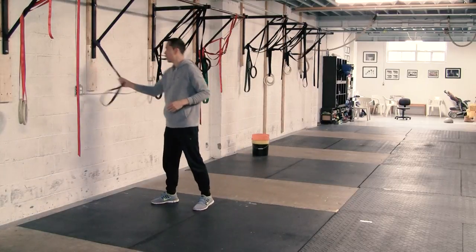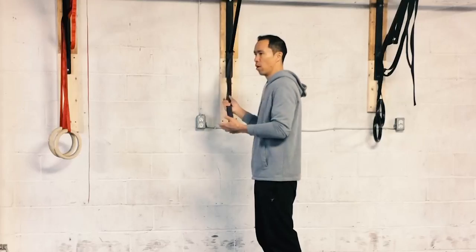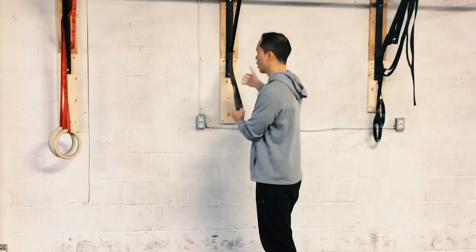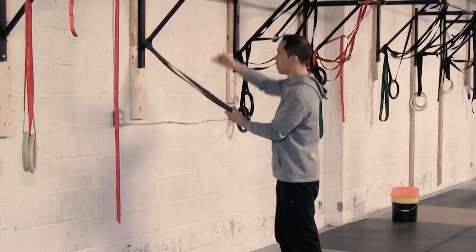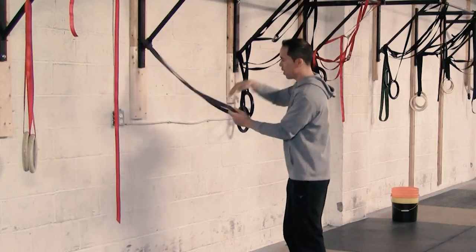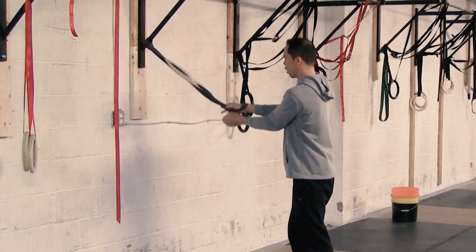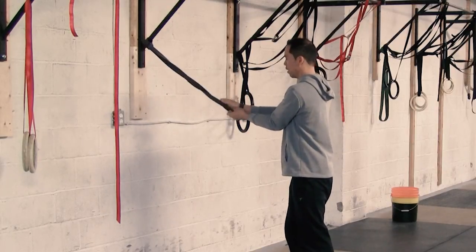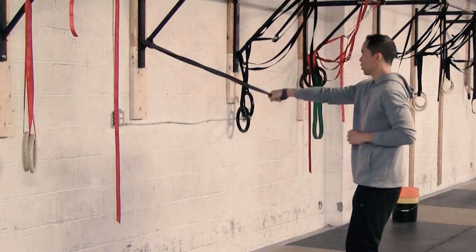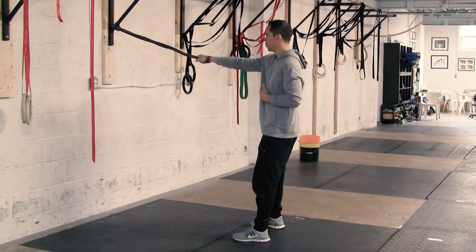What you need to do is set up a resistance band at about medium resistance, or go a little bit lighter. You don't need anything too heavy because with a lighter band you can just step back a little further. Set it up anywhere between head and chest height, then loop your hand inside and around — make sure the band is crossed over and you grab onto it so it's not gonna slip out of your hands. Step back a little bit. I call it the three-way mobilization because there are three positions.